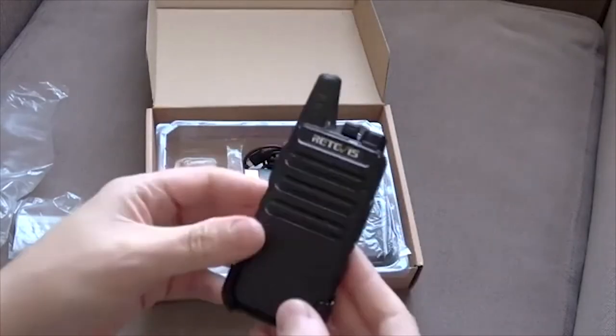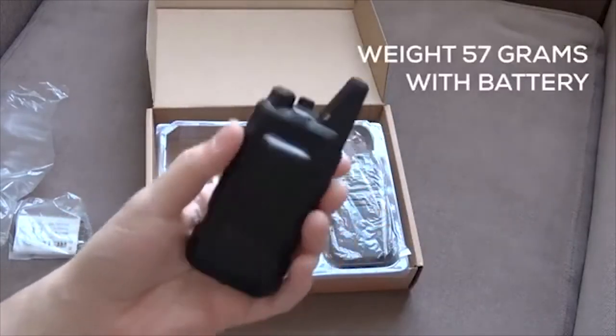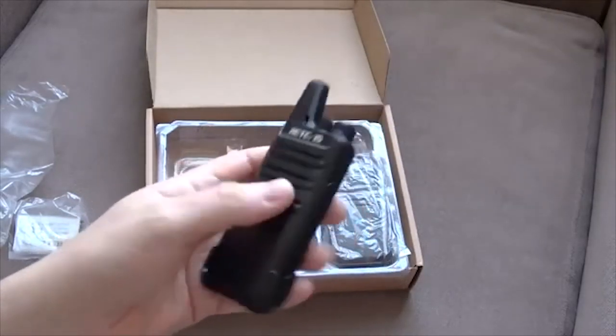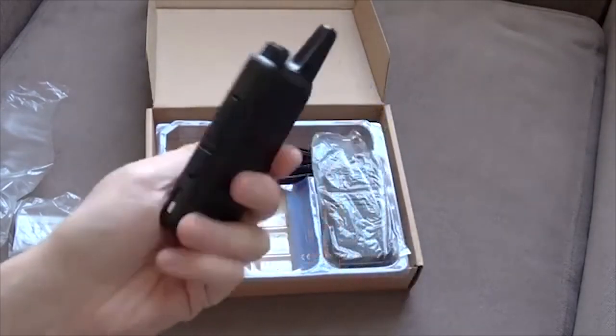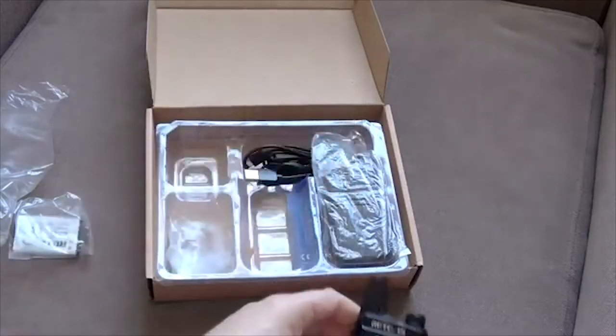Just a nice simple design, kind of ideal for chucking in a bag. You could easily slip this into your back pocket — of course you couldn't hear it too well in a pocket, but it's just nice to have something a little bit smaller than your standard walkie-talkie.